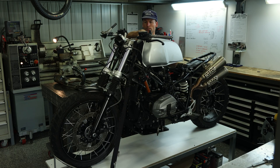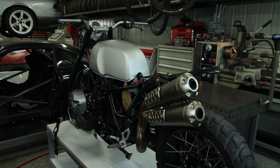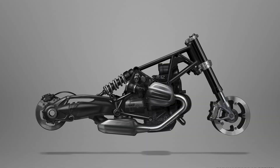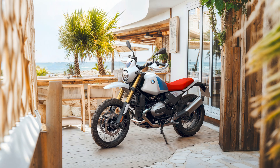With the tunnel cut out and the edges deburred, I could slip it over the frame of my R9T. The new R12 actually has an updated frame design with a few different tank styles to choose from, so I'm excited to see this at the launch later this month.